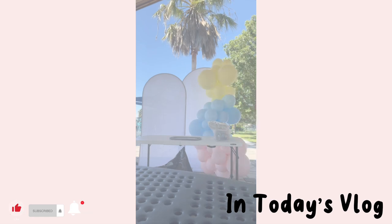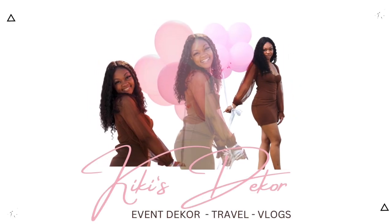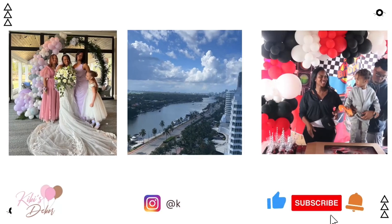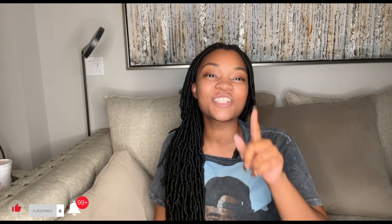I am going to do an unbox with me. What's up party people? It's your girl Kiki, owner of Kiki's Decor. We are an event decorating business specializing in balloon decor and more, here to show you how to have less stress and more time to impress.